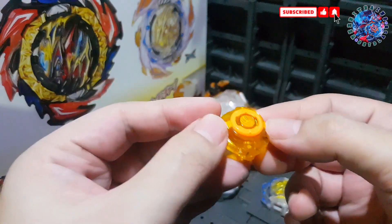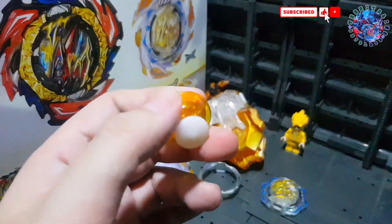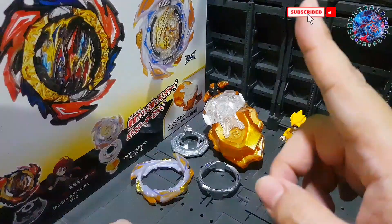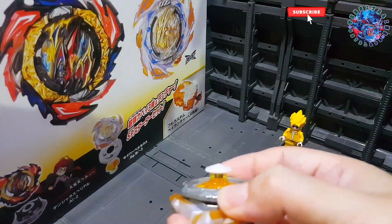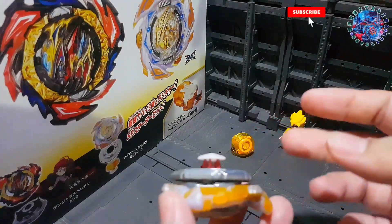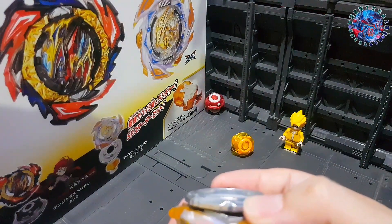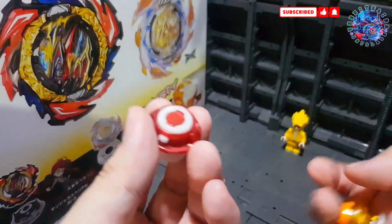Now let's look at Bearing Half Dash — I'm calling it 'half dash' because it's not entirely dash. It basically gets a spring that is stronger than the usual spring. You can compare it by feeling the resistance. If you can't feel the difference, there's another way to test it: put it in a combo, unlock it, and see how far it shoots out. As you can see, that was pretty strong. Now let's try the regular bearing — I think the red bearing has the best spring out of all the old bearing drivers.